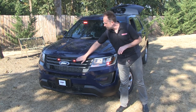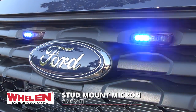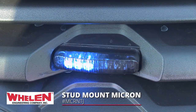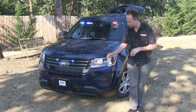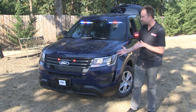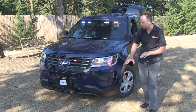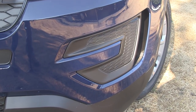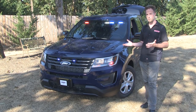Into the front grille with a nice tint over the lenses is Whelan and their stud-mount Microns. They are a nice clean pop-in to the tabs that come right out from Ford in the Interceptor grilles. That is it when it comes to the front lighting. The fog light insert areas were left untouched, again to allow the vehicle to blend right into surrounding vehicles on the street.